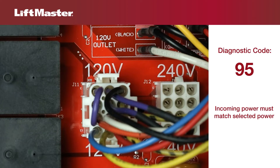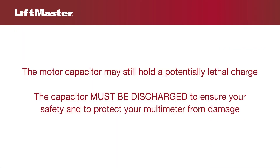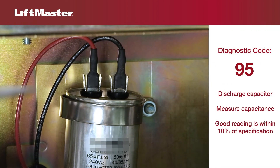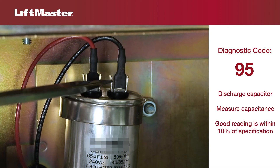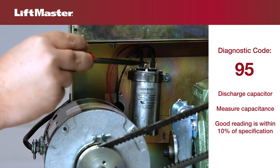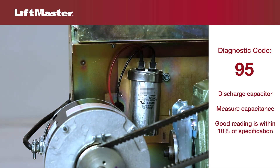Next, check the capacitor. Even after power is disconnected from the operator, the motor capacitor may still hold a potentially lethal charge. The capacitor must be discharged to ensure your safety and to protect your multimeter from damage during the next step. While holding the insulated handle of a screwdriver, put the blade across the capacitor terminals. This will discharge the capacitor. This may cause a spark, which is normal. Once the capacitor has discharged, it is safe to touch.